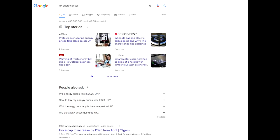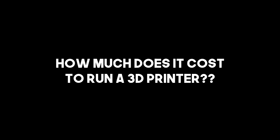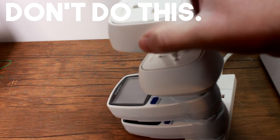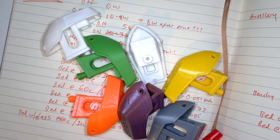The last thing I want to talk about right now is the price of electricity in the UK. So let's talk about how much it costs to run a 3D printer. I've got myself two of these things and a couple of monitoring smart plugs and I've been collecting data — a lot of data.